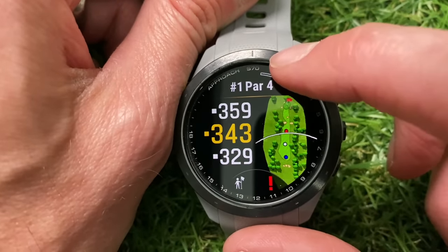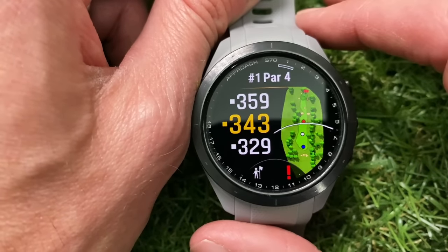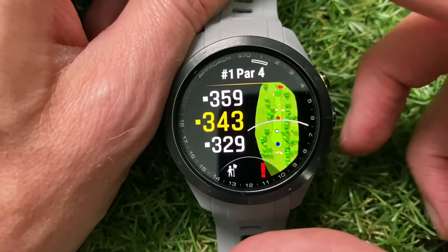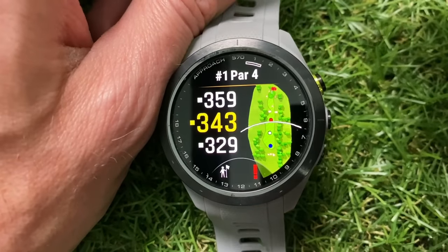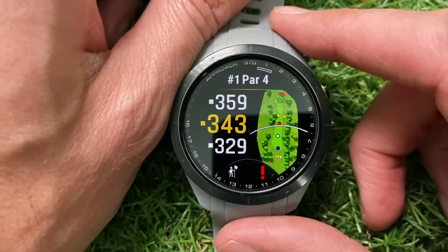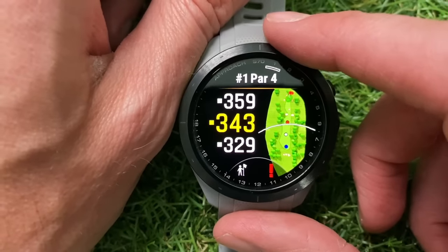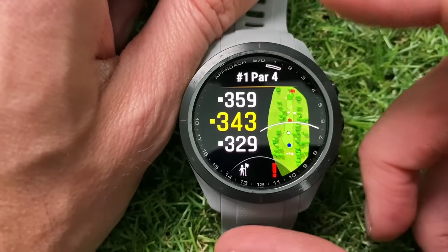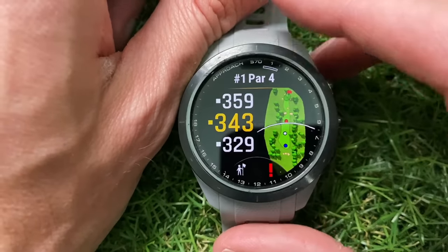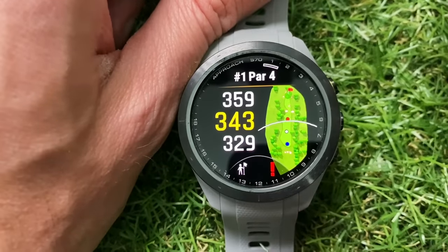If you start on any hole other than the first, the watch will recognize that and start you on the correct hole. At the bottom you've got the auto caddy feature, which I'll come to shortly. There may be some flickering visible on screen — that's nothing to do with the watch; in real life you don't see any flickering, it's just the refresh rate of the screen clashing with my camera's frame rate. On the left side you've got three numbers: front, middle, and back. There's a little square next to them that can change to a triangle pointing up or down, indicating the 'plays like' distance factoring in slope and elevation. Tap that button to remove it and get the straight-up distance without slope.